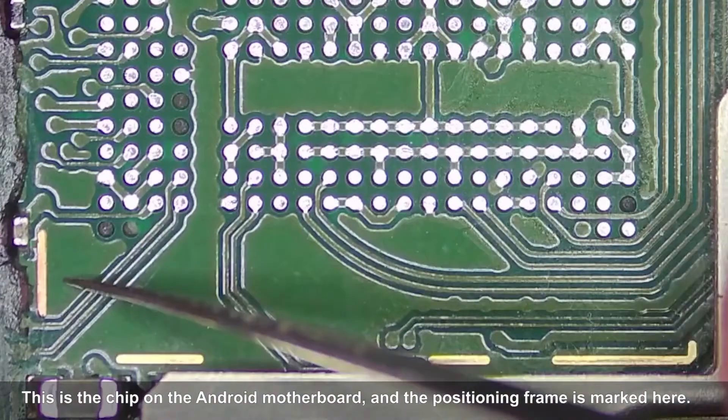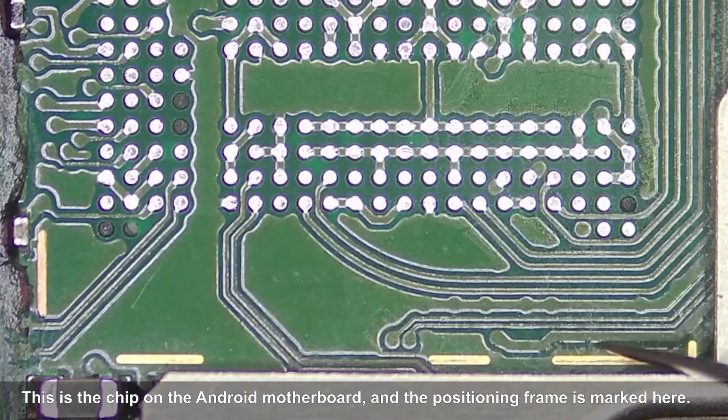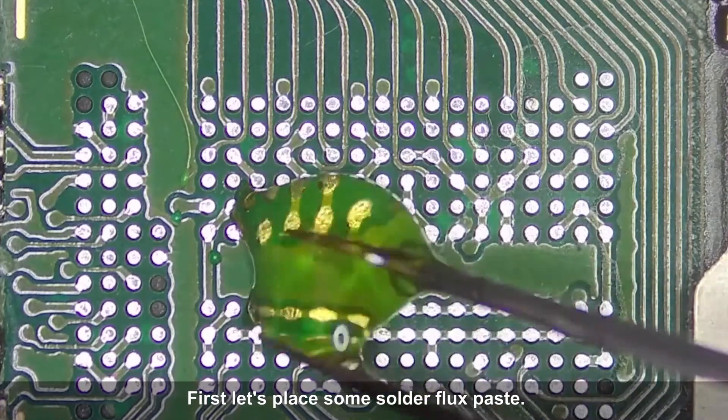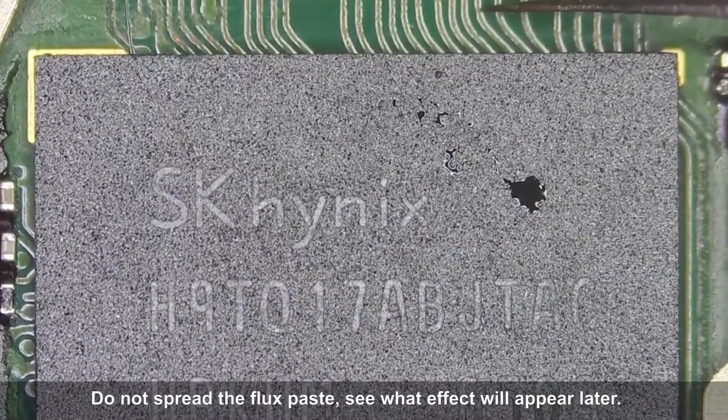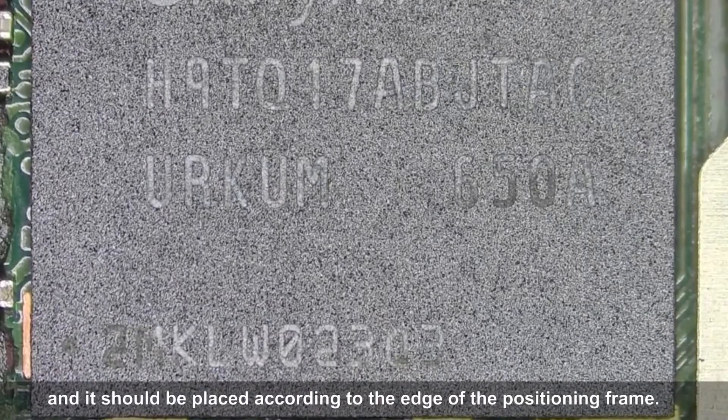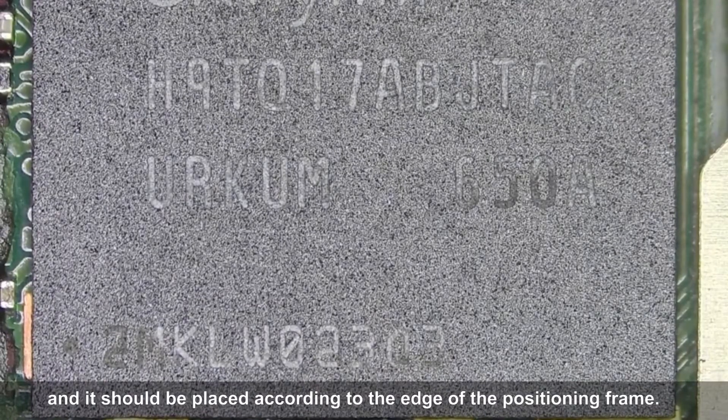This is the chip on the Android motherboard, and the positioning frame is marked here. First, let's place some solder flux paste. Do not spread the flux paste — we'll see the effect later. The chip is placed on it and should be placed according to the edge of the positioning frame.